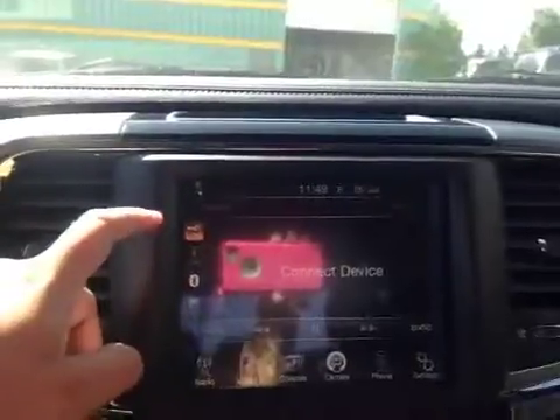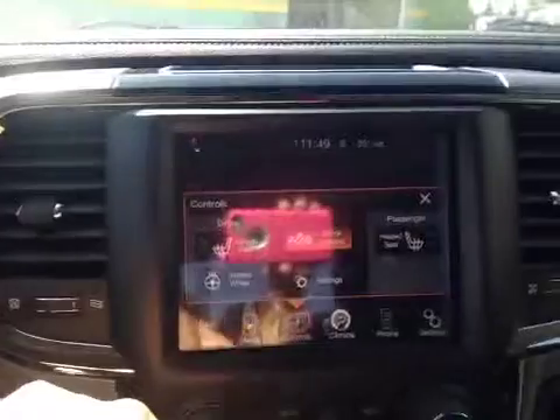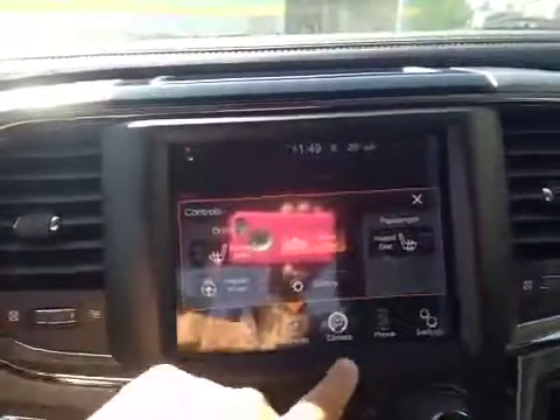In the center here we have your AM and FM radio as well as your satellite radio. You also have media, USB auxiliary and Bluetooth controls, driver and passenger heated seats as well as a heated steering wheel. You also have those options just below.